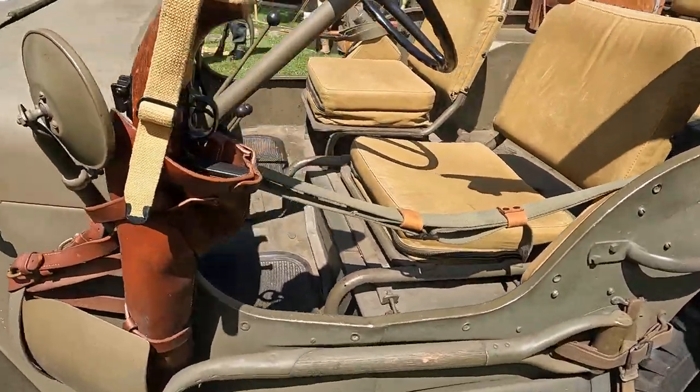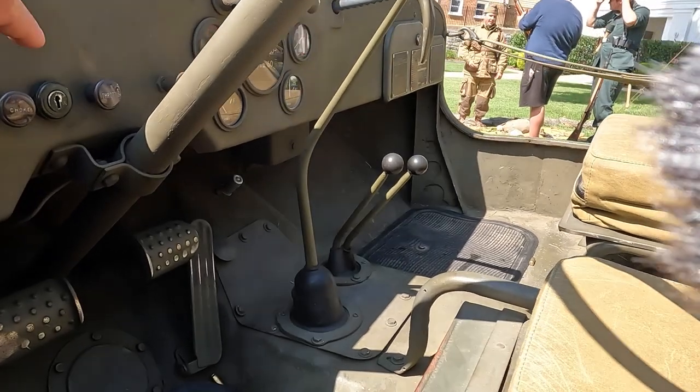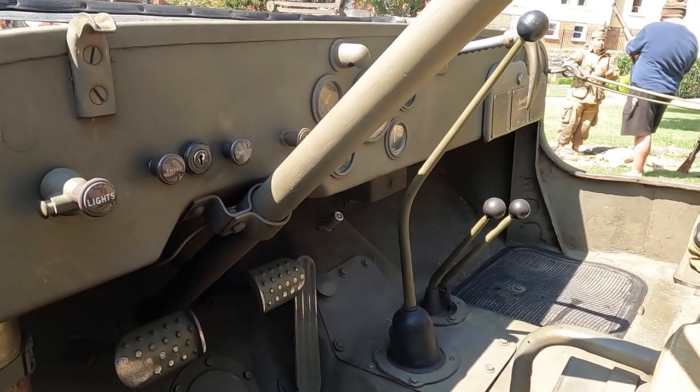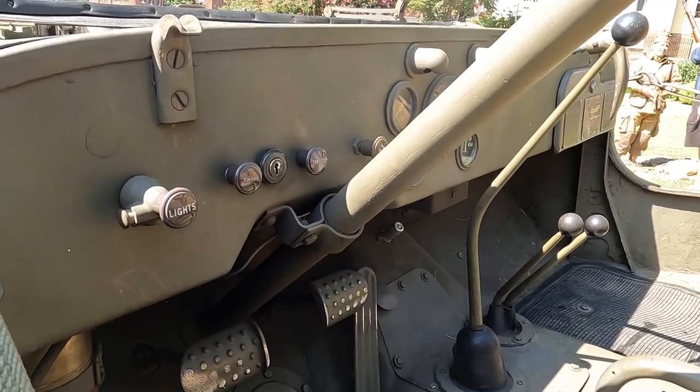Another example is the key switch. A lot of people see that key switch and think it's a reenactorism — well, no, it's actually not. The first production run actually had key switches, and then the military probably thought better of that.